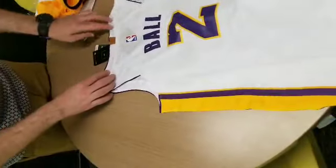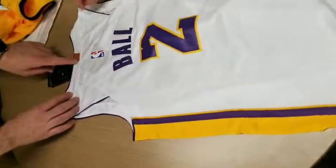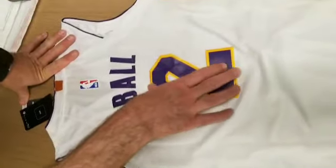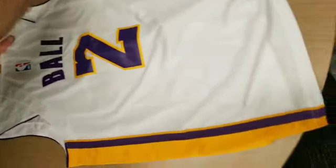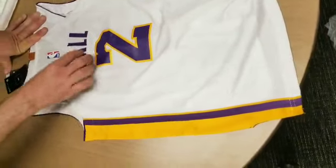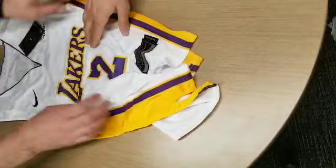If you look at the back, compare it to the listing — it does not have that leather patch on the listing. And everything here is twill, which is not supposed to be. The generic out-of-stock NBA jerseys are all printed. This is all twill that they just stitch on front and back. If you look at the back, it's printed as well — so it's all twill.